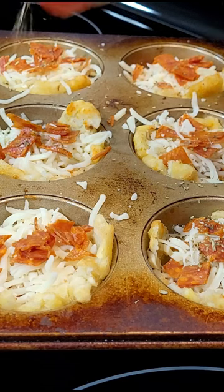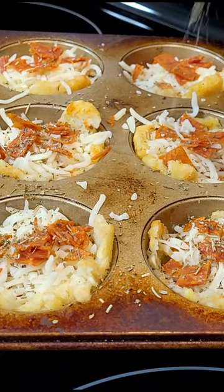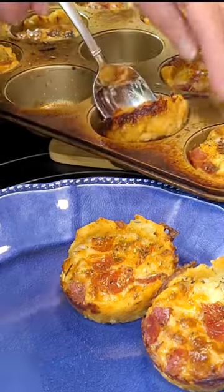Finish it with a sprinkle of Italian seasoning and bake another 15 minutes. Let them cool five minutes before you try to get them out of the pan.